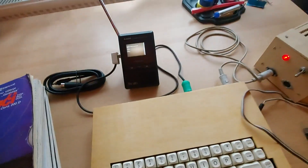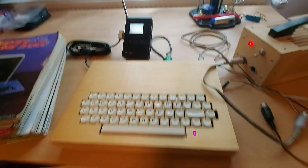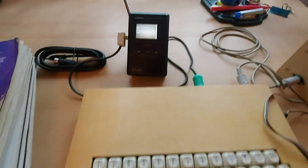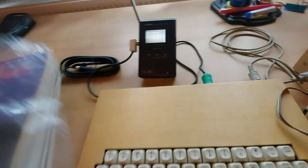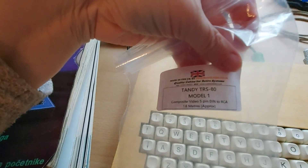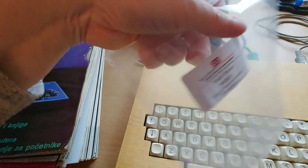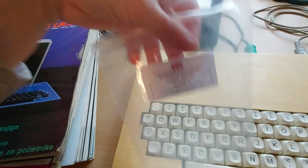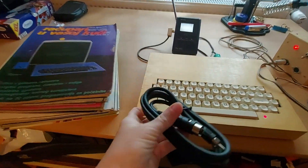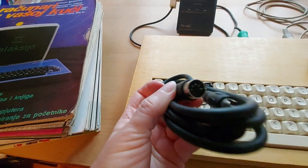I'll now try to connect it to a modern TV via the Tandy cable. This is a Tandy TRS-80 Model composite video cable — a 5-pin DIN going into video out. I checked the wiring; it fits, so this was apparently a standard connector at the time.